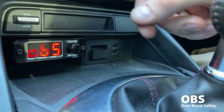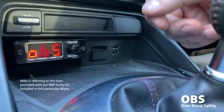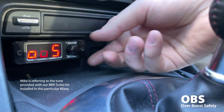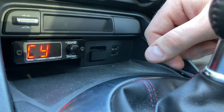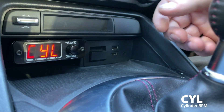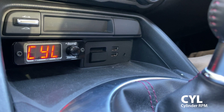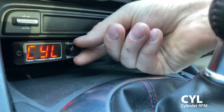OBS is the over boost safety mode, which is not utilized in this particular car. You can hook it up and utilize it, but it's not necessary for our base maps or tuning maps — we actually have a boost cut mode that closes the throttle plate, which is even safer than the built-in over boost protection in this Turbosmart unit. The CYL or cylinder option is for reading engine RPM. We didn't bother with it on this car because the functionality is for setting up additional sensors or outputs, which is not necessary for most applications.